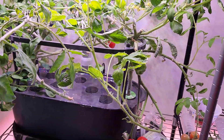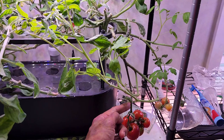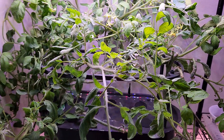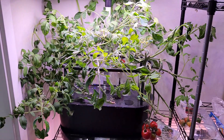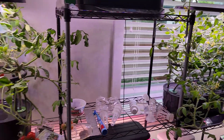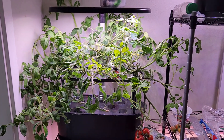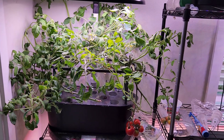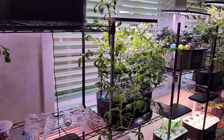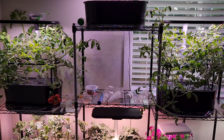I will harvest all the tomatoes from Bounty Basic and set those plants up for a second crop. But it is very clearly proven that Bounty Elite is making a huge difference compared to Bounty Basic. In the earlier days it was difficult to say these plants were behind, but now I can clearly say they are very far behind the plants in Bounty Elite. That's all for now — thanks for watching and happy AeroGardening!